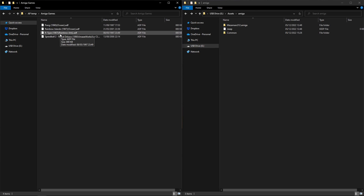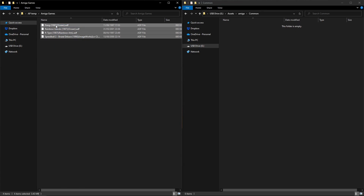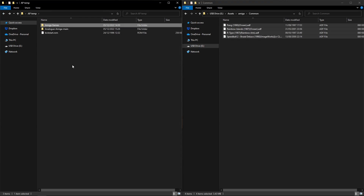Now for things I can't help you with - finding games. You can find them on Google quite easily. I've got a selection here: Pang, Brain Islands, R-Type, and Speedball 2. We want to put our games in the common folder. They need to be in .ADF format - dot ADF. The games are disc-based, so they take a little bit of time to load.